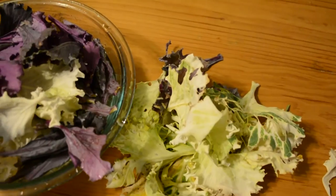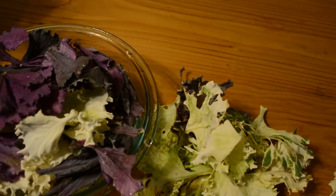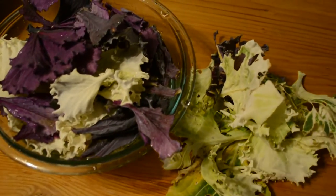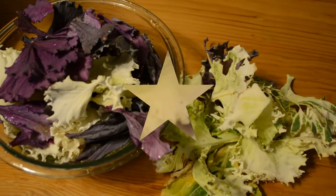They get really crispy and don't burn quite as easily. If you put a little bit of oil — like coconut oil or olive oil on them — sprinkle them with salt, and throw them in the oven, they're delicious.